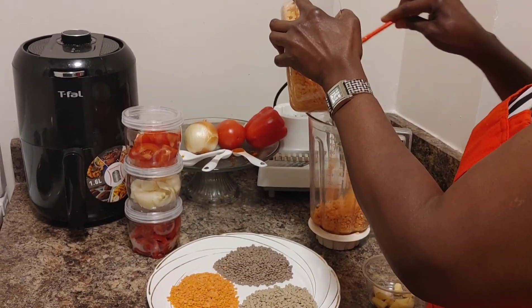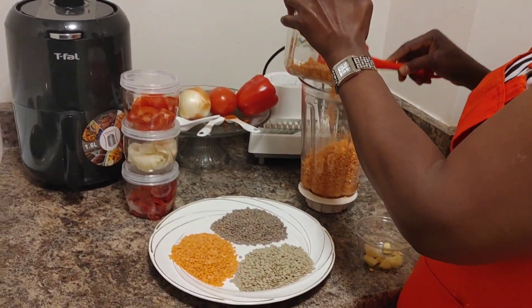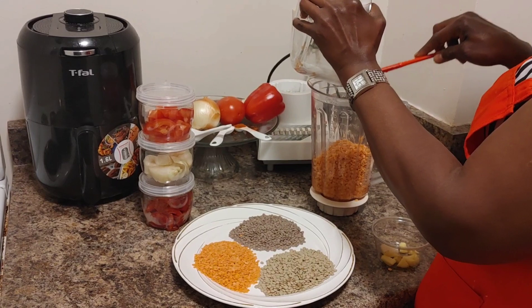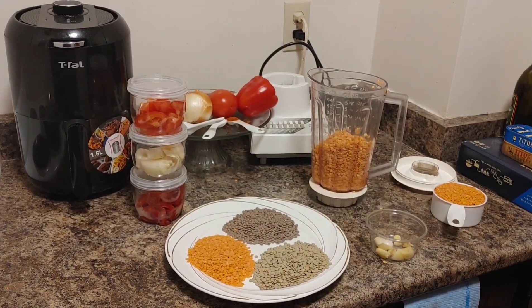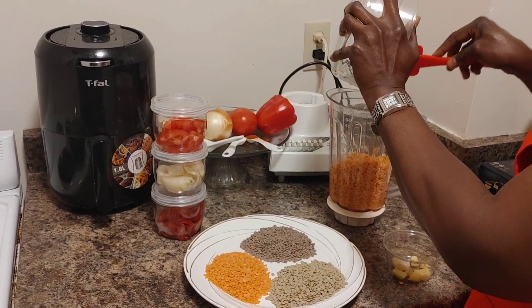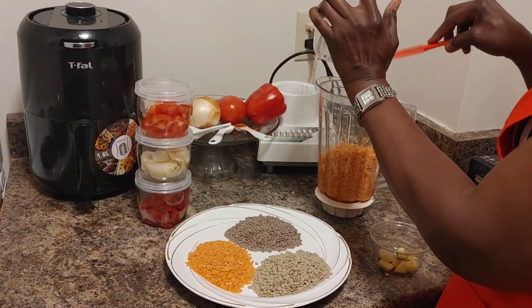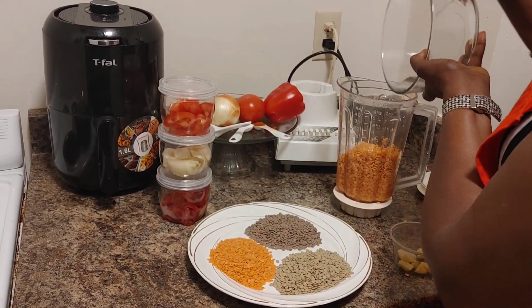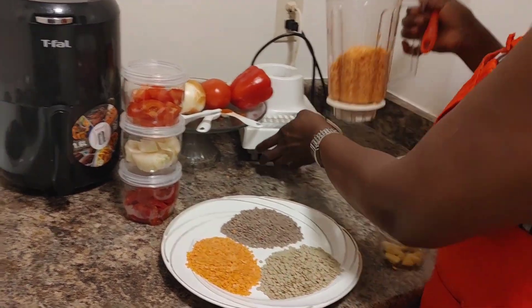Pour it in and you're gonna blend it — so easy. Pour it in and add a little water. When you are blending it, don't make it too watery; make it a little bit thick, because if it is watery it's not gonna give you the size and picture that you want.